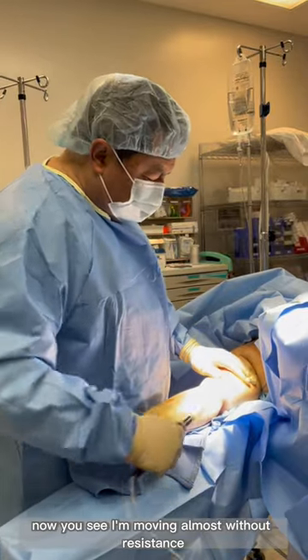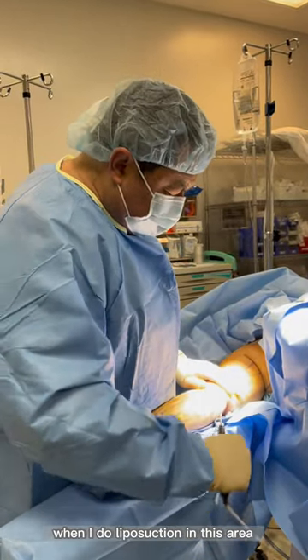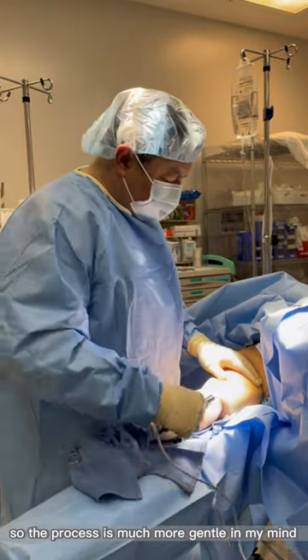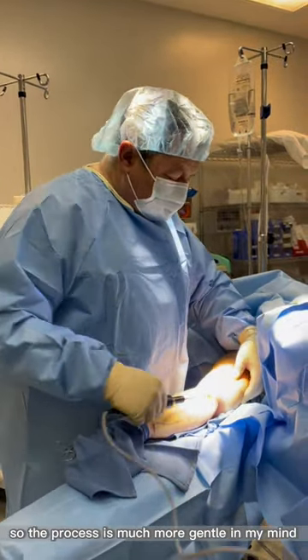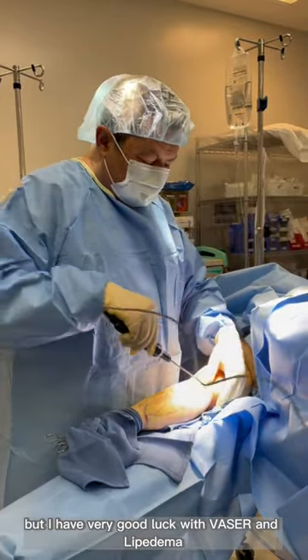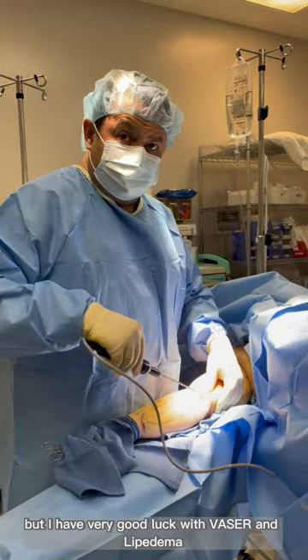I'm moving almost without resistance. When I do liposuction in this area, usually I don't have to use a high level of liposuction, so the process is much more gentle in my mind. I know some doctors don't like it, but I've had very good luck with VASER and lipedema.